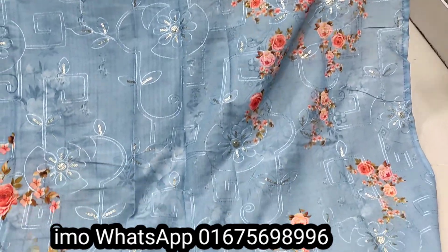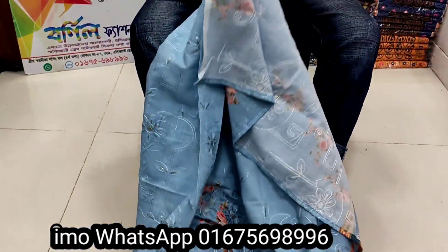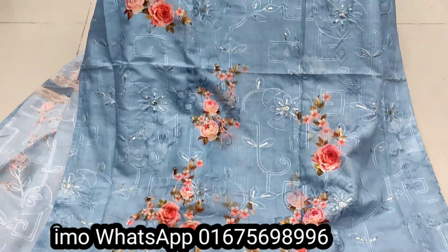Full zoom. The jama — front side, back side. Flip it. Look at the salota.